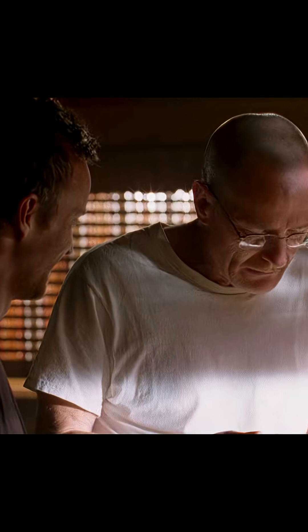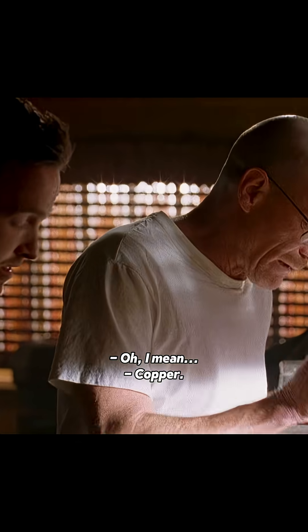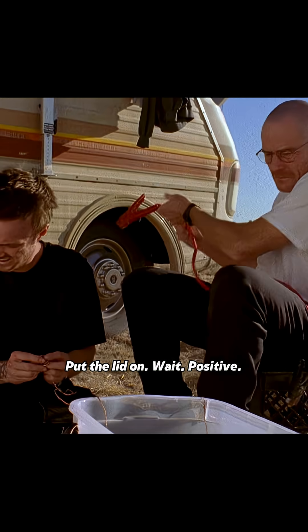Wire. Copper. I don't mean copper. Okay. Put the lid on.